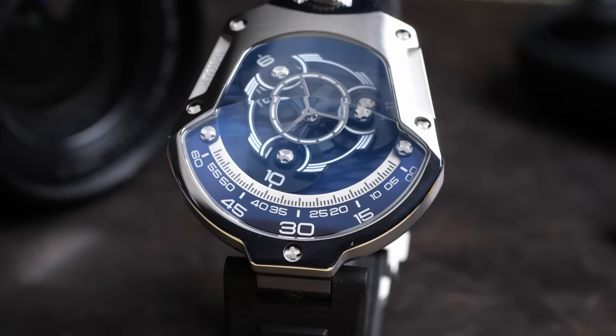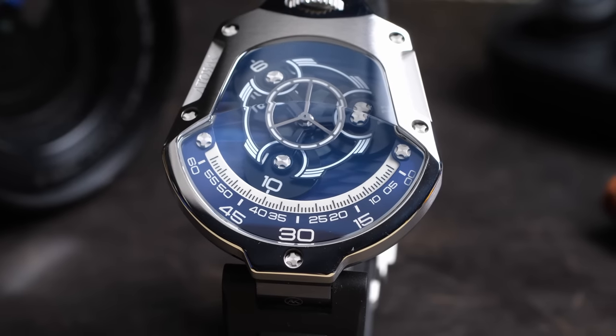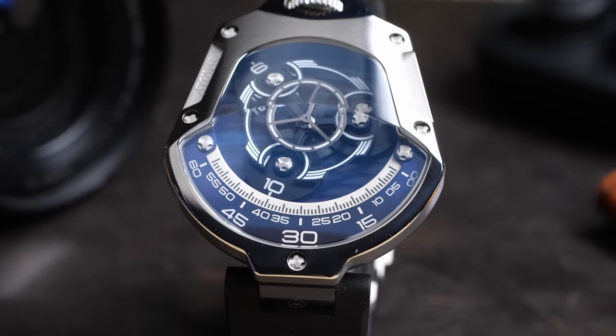Essentially every single component of this watch is custom made and engineered from the ground up to surround and complement this design that they've come up with — except for the watch movement, which is really at the core of the watch. The one thing you would think they'd have to re-engineer is actually an off-the-shelf Miyota 9000 series movement, and it's just so crazy that they were able to build this kind of complication on top of an off-the-shelf movement like that.